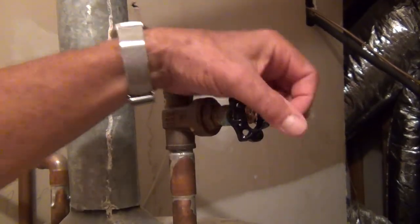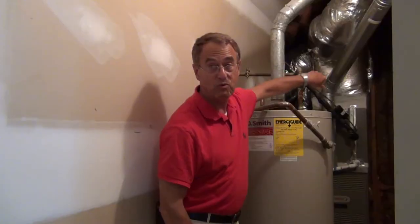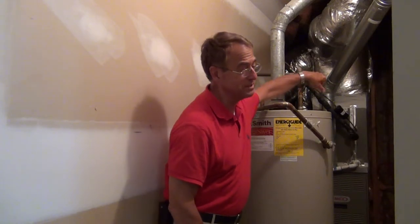The first step is to turn the water off to your water heater, because you do not want more water coming in while you're doing this. It takes a little bit to let it close — there we go.